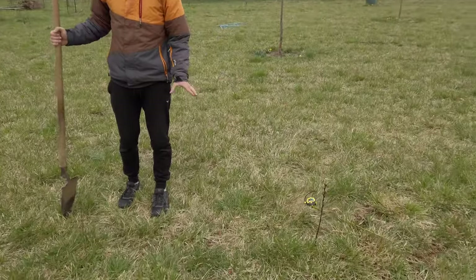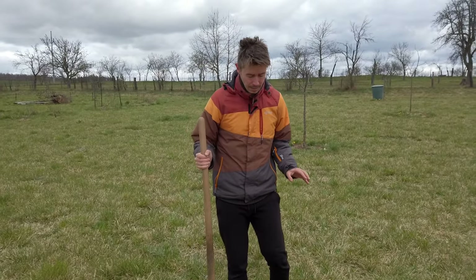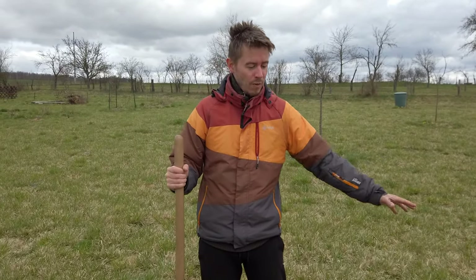The holes need to be big because we will put acidic soil in there and we don't want the normal soil that is here to come to the roots of the blueberries. The roots need space to grow in the acidic soil.